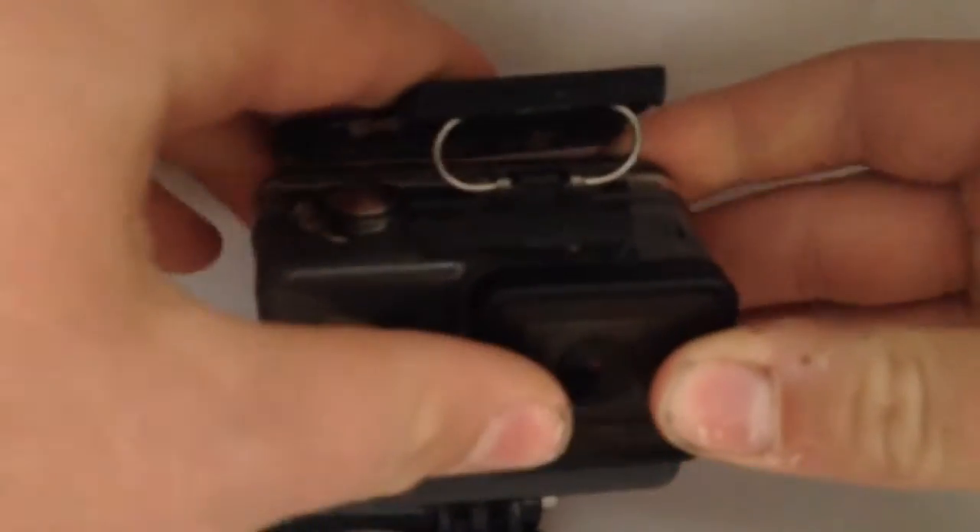One downside to the GoPro is that it does not come out of the case and also does not have a screen to preview your shots.